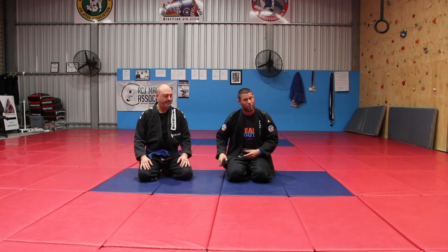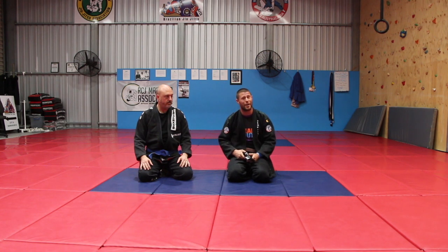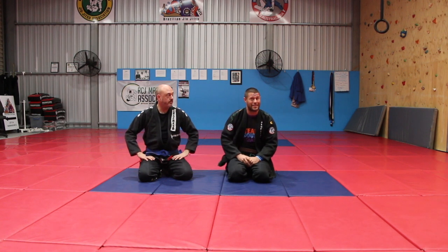You guys can start from side control and all you're going to do is this — low risk, and boy does it work. Just go easy, especially when you get to the part where you use the hands or push at the hip, because the horsepower gets up there.